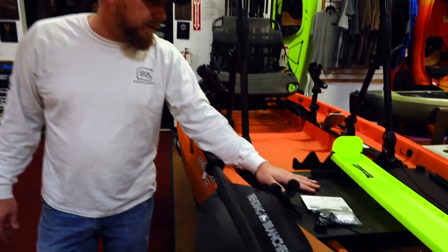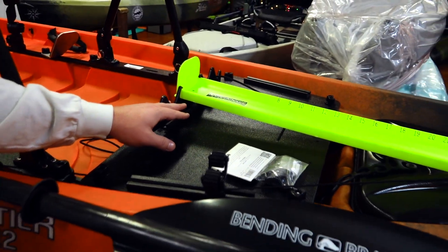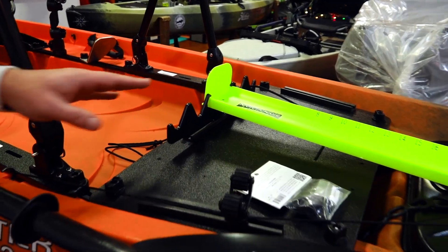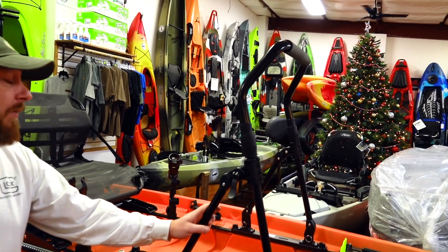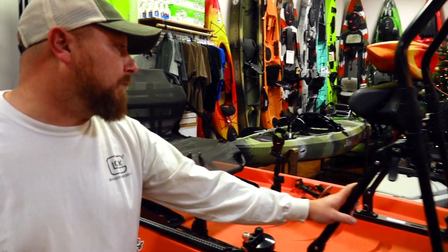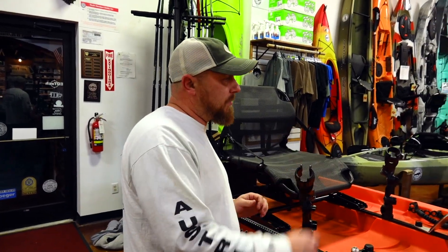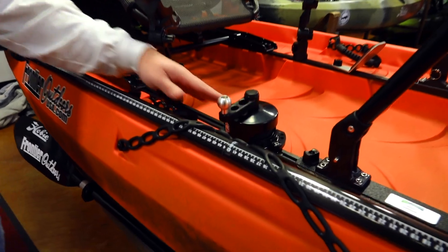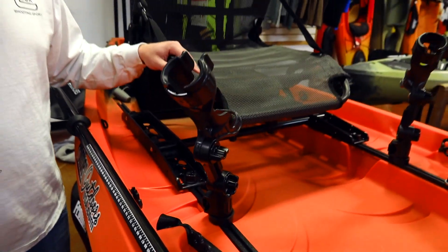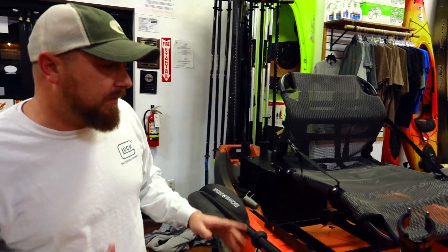Moving back, he's got his Frontier drawer here with the Bullwinkle on top of it, and his Hog Tross already mounted. It's got a stand-up bar because he does like to fly fish. This is a great feature for fly fishermen because it really gives you somewhere to strip your line — you can attach a stripping bucket to it. Back here is the rest of his Anchor Wizard, and he's got a couple of rod mounts. We went ahead and threw everything on here that he got with it.